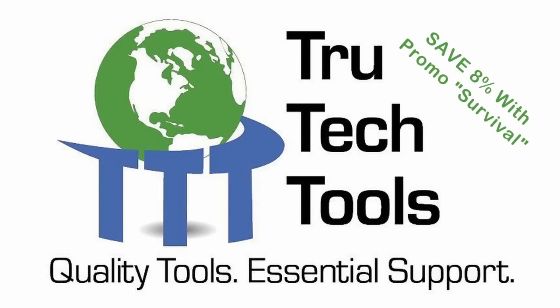This video is brought to you in part by True Tech Tools — quality tools, essential support. Be sure to use discount code SURVIVAL at checkout for 8% off your total order.